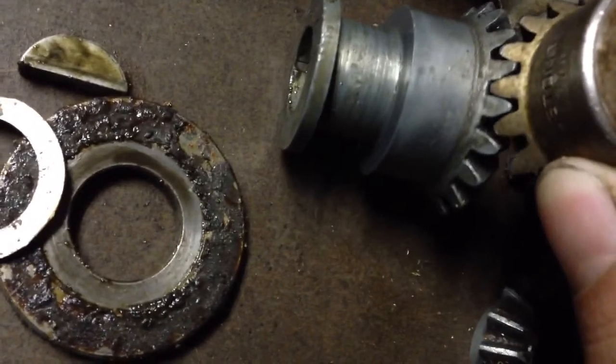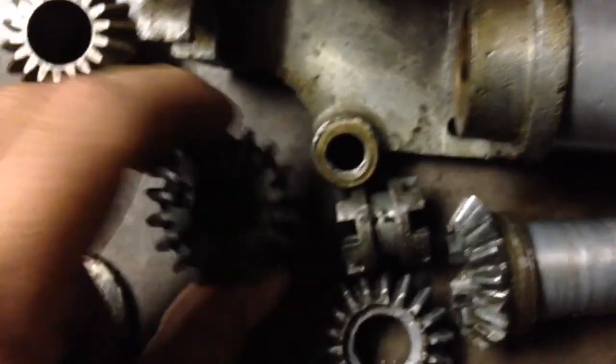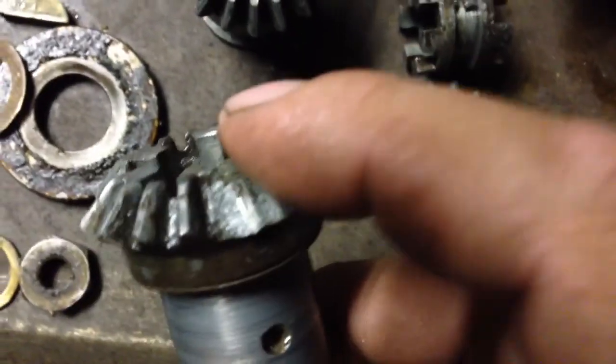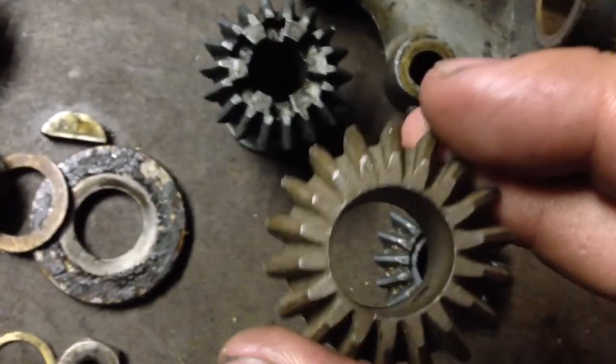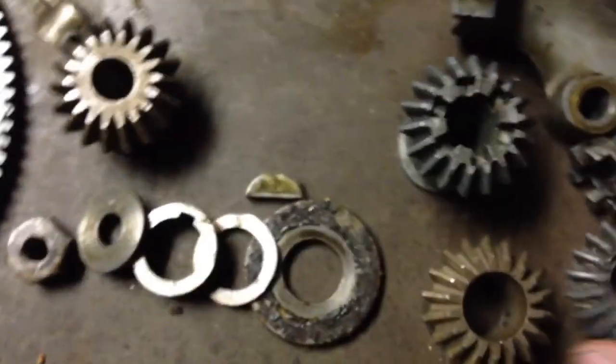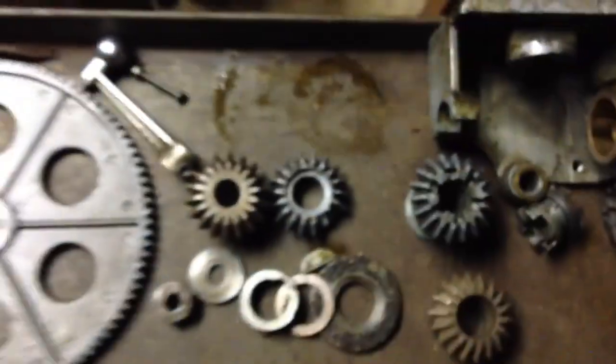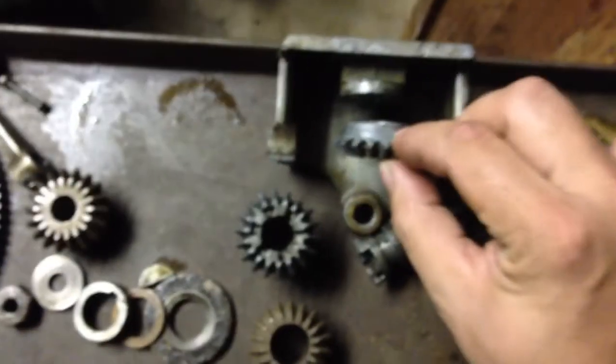They're just about perfect to mesh with the old gears in the gearbox here. So this one is good. I'm gonna go ahead and machine this off and bore this out and put it on here.